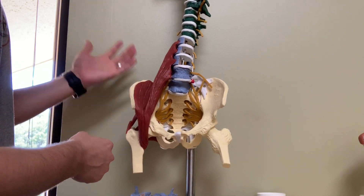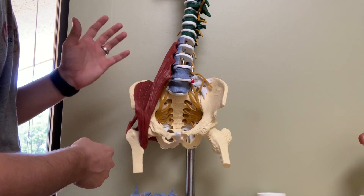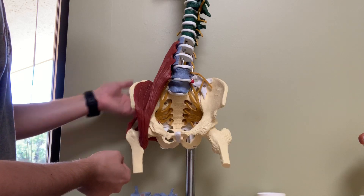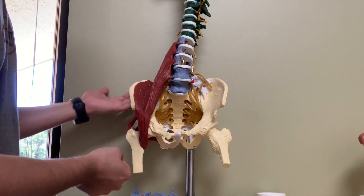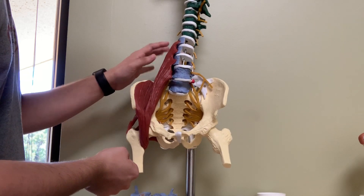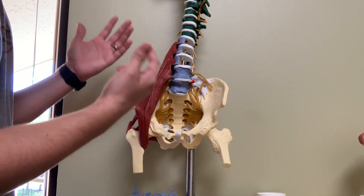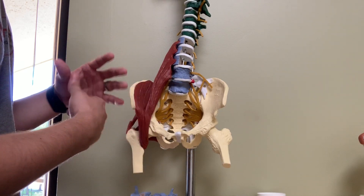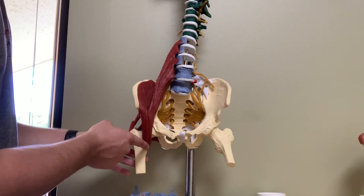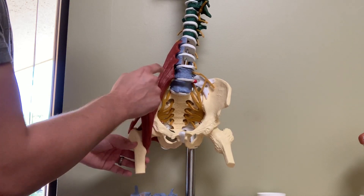If you have a low back problem, making sure you hit this psoas muscle might be the final piece to the puzzle when it comes to relieving your client's back pain. Sometimes you can work through the back muscles but it's just not the final step — sometimes this muscle is actually the final step where you release it and that client feels a greater release and the pain dissipates. Or the hip flexors will be very tight, so I'll work on the hip flexor area and also hit the psoas muscle.